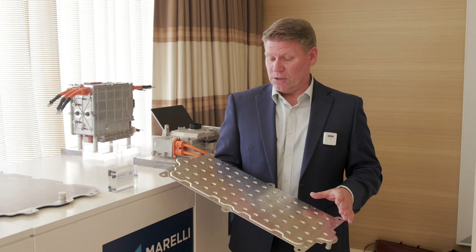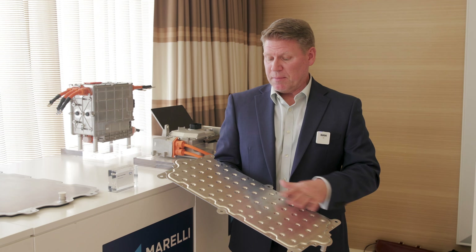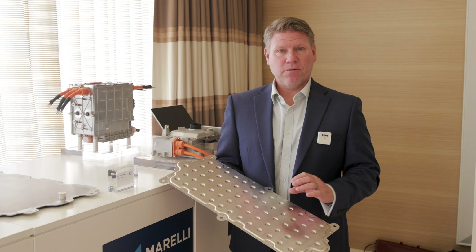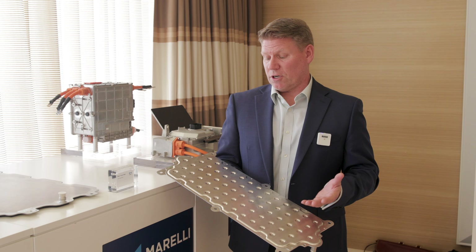Our designs include technology with our dimple patterns to optimize the battery temperature profile, so we can maintain the 5 degree C target that we are looking for with the battery array through charging and discharging.